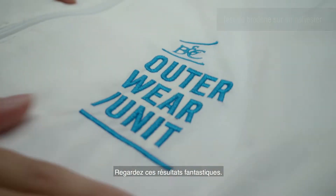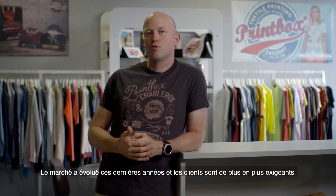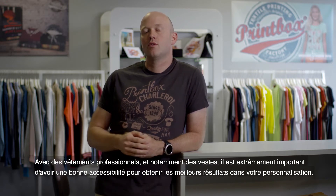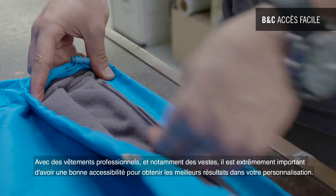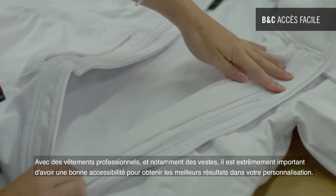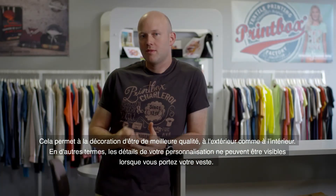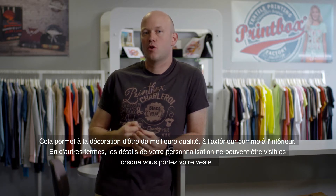Look at these great results! The market has changed over the years and customers have become more and more demanding. With technical garments and especially with jackets, it is extremely important to have the right accessibility to make sure you produce the best results with your customization. This allows the decoration to be of the highest quality on the outside as well as inside, meaning no detail of the customization appears when you wear it.